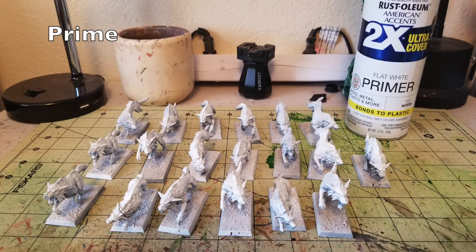Step number one is to prime your miniatures. This is a very important step because this priming is pretty much where most of the painting is going to happen — it creates that glowing ethereal look. I like to use Rust-Oleum's flat white primer, which I got for $3.99 at my local Walmart. All you need to do is go over the entirety of the miniature once, covering as much as you can, because everything for the glowing ethereal effect works best off a plain white coat.